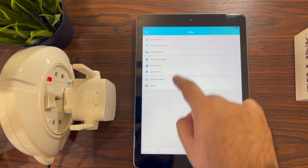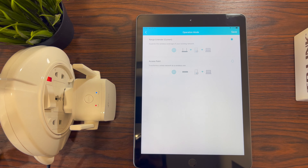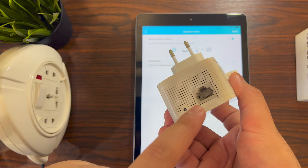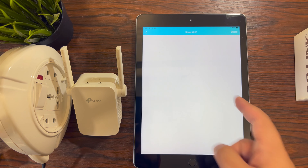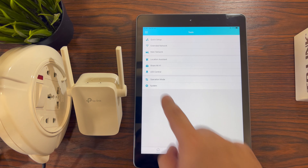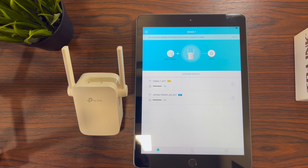As mentioned earlier, if you want to configure an access point, connect your main router or modem to the LAN port below the extender with a LAN cable — the process is exactly the same. Also, if your main router has both 2.4 GHz and 5 GHz connections, make sure to buy an extender that supports both bands. The process remains the same regardless. Let me know in the comment section if you have any queries, as I answer all questions. Thanks for watching!